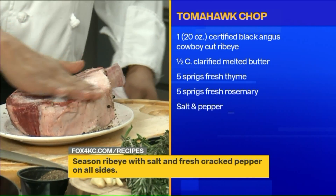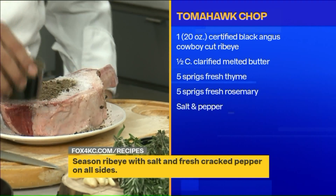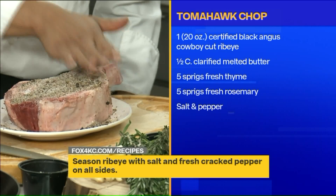How long have you been at JJ's? About two years. How do you like it? It's the best — I love it. It's got a lot of history, great place.